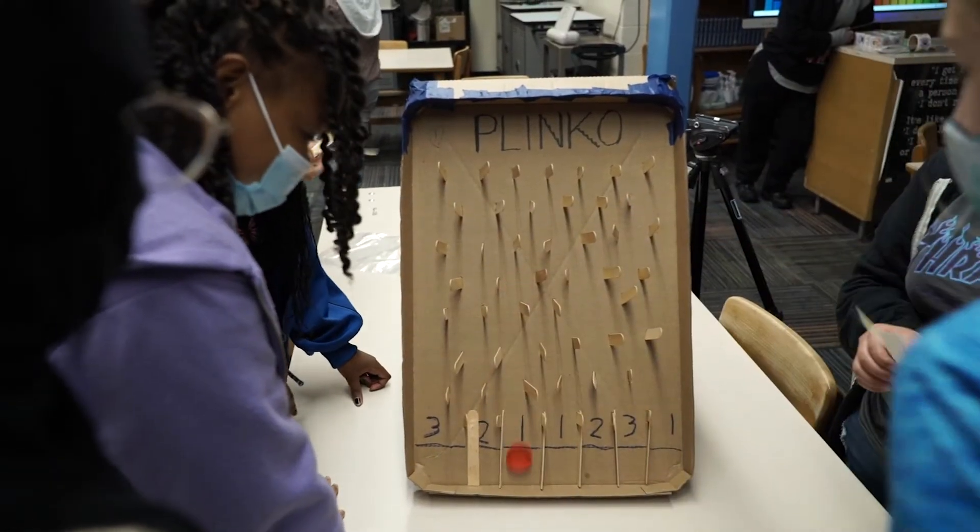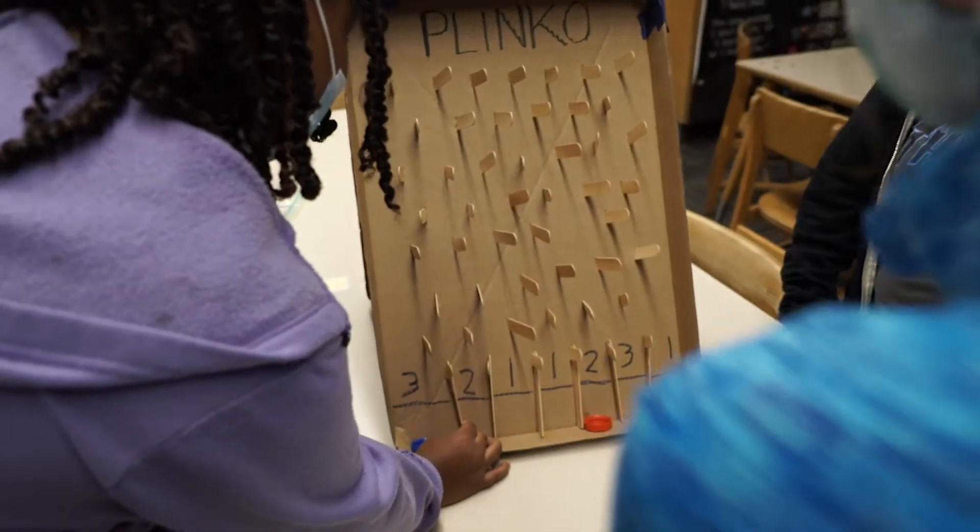We were going to start with Connect Four, but it wasn't fully functional, so we came up with Plinko. I'd say they liked it — it was fun watching them compete against each other, and some of them tried to cheat, which was really funny to watch, but we weren't going to let that happen.